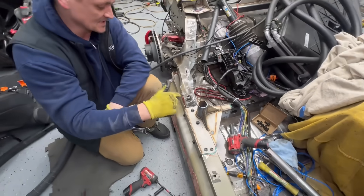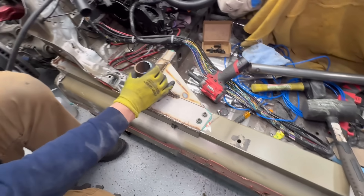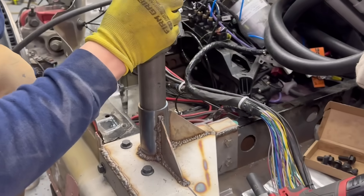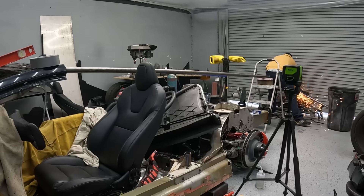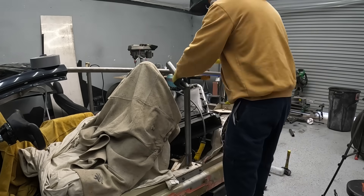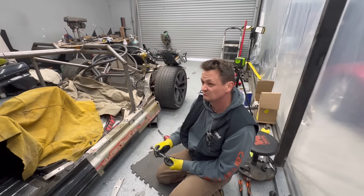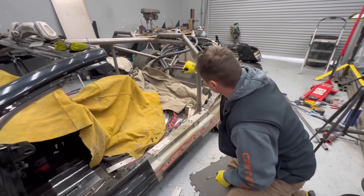That's the setup basically for the B pillar. This right here is a two-inch chromoly. The base plates are all stainless. I'll slide it in like that and this will get welded. This part of the roll cage is built — I'd say about 50%. There's a lot more to do. I need a connection from here to here.